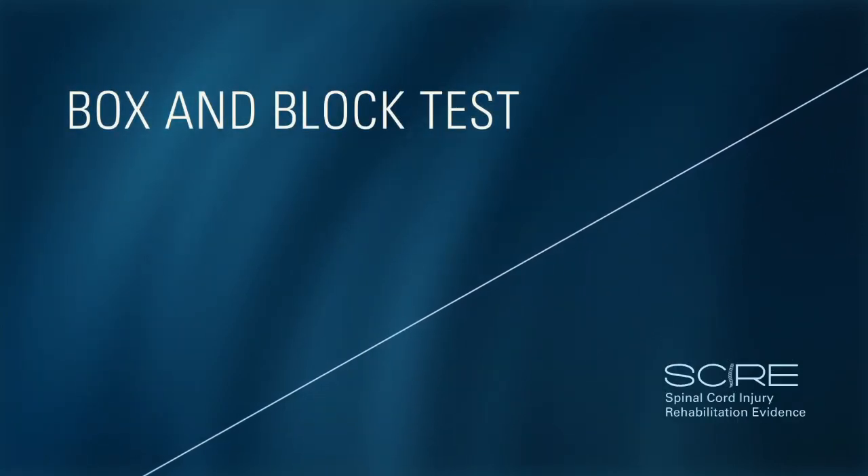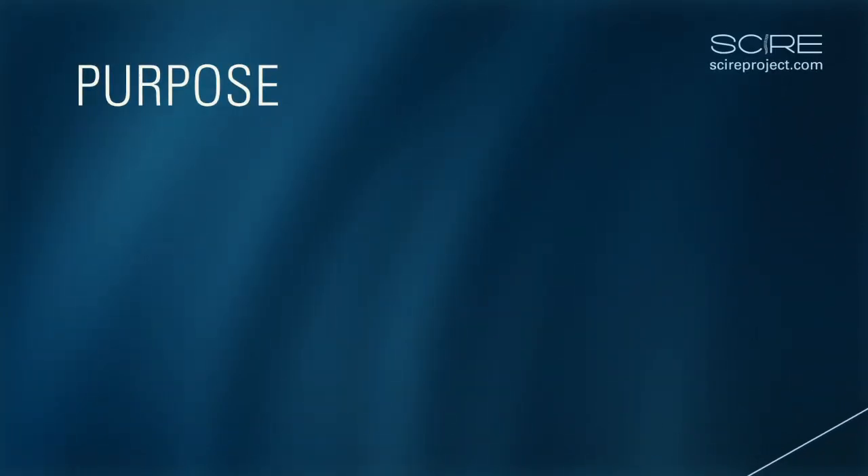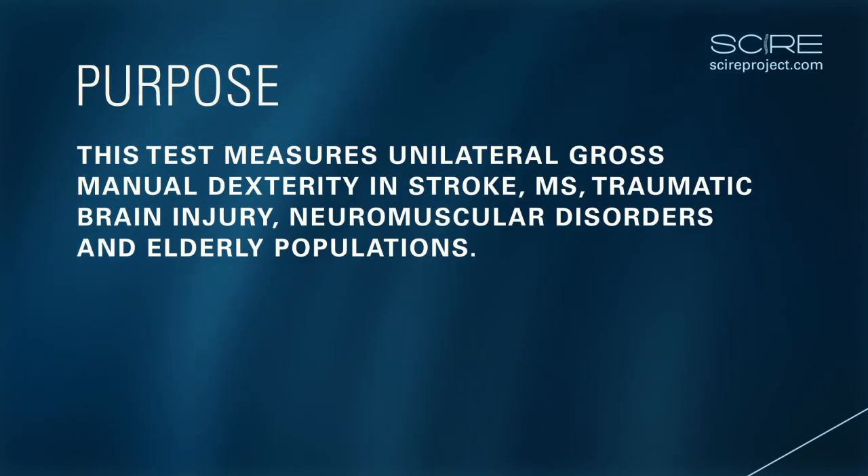Box and Blocks Test. The Box and Blocks Test is used to measure unilateral gross manual dexterity. It can be used in a wide variety of populations including stroke, multiple sclerosis, traumatic brain injury, neuromuscular disorders, and the elderly.